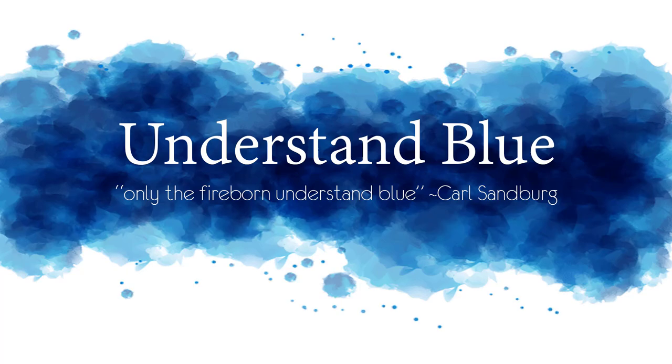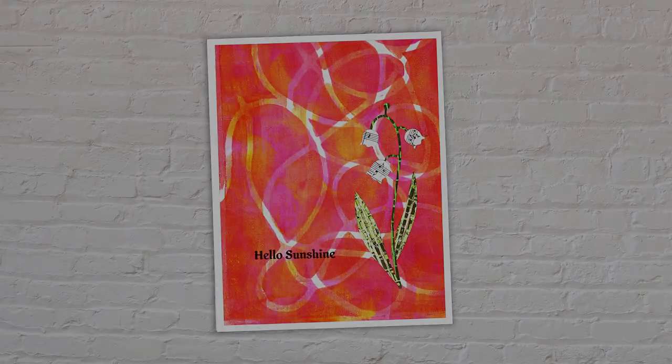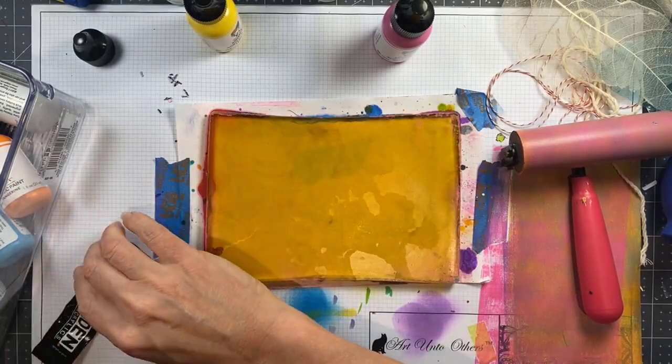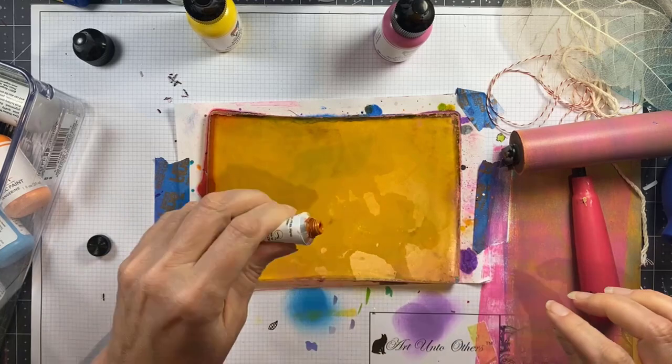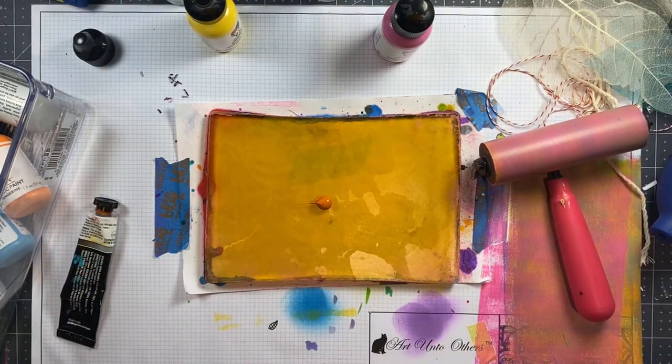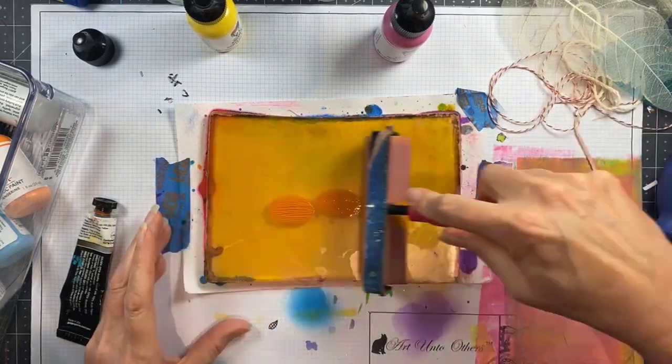Hey everybody! In this month's Gel Press video I am doing my third in the series that started with grungy brick, and today I am creating the background for one of the collage pieces that I used with my grungy brick background.